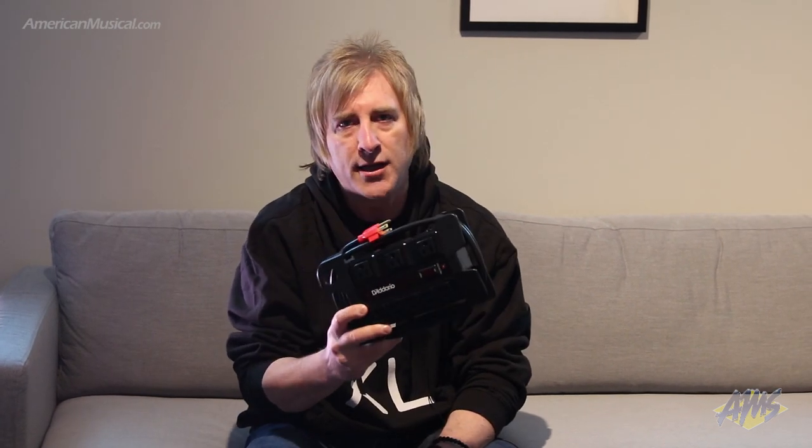One of the most convenient things is that the six foot power cord actually wraps around the power cable, clips to itself and it stores really easily in your gig bag. So every time you go to grab it it's nice and neat and you can easily access it. So that's the TorGrade PowerBass and you can check that out at AmericanMusical.com.